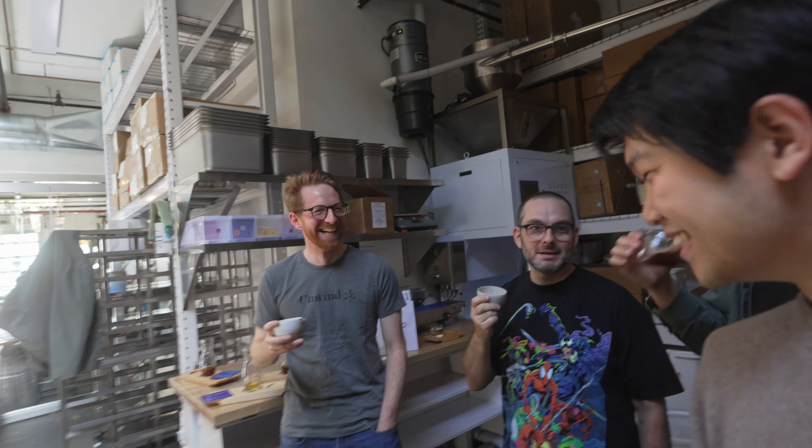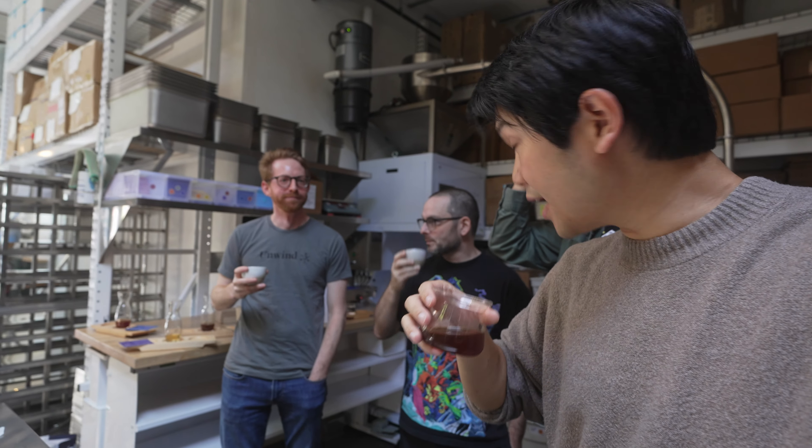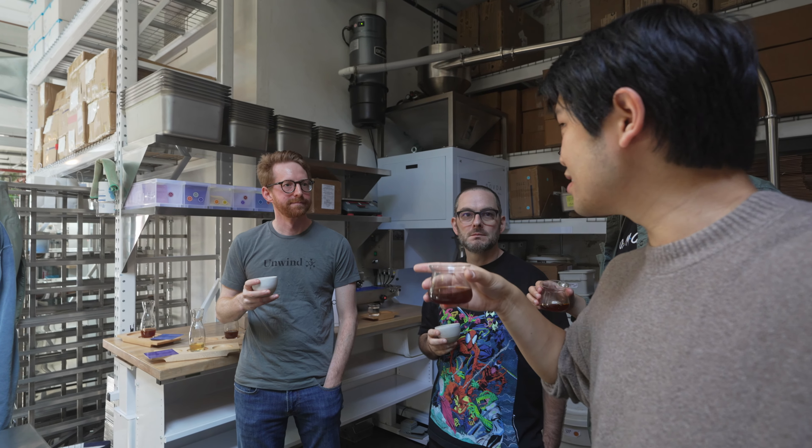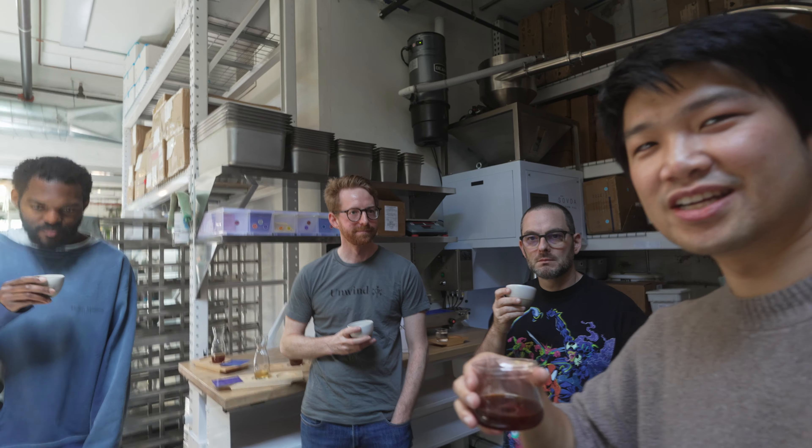I will drink this every day, gladly. This coffee was incredible, and I'm really happy to taste it on the COLUM. This was not even a dialed-in brew and it's already tasting this good. It tastes delicious.